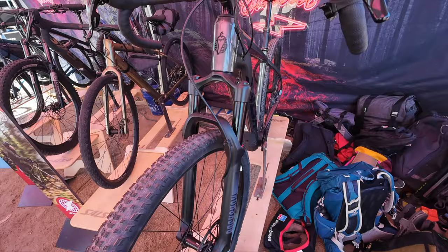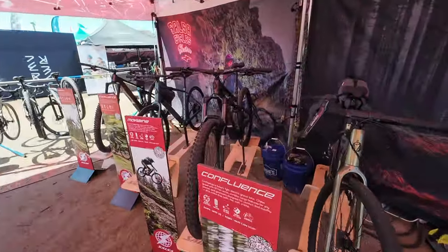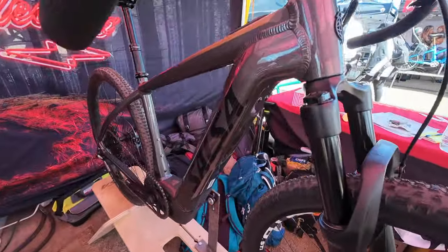It finally happened. Salsa has e-bikes — and not just your average e-bike. We're talking about Salsa's version of what you might want in an e-gravel bike, adventure bike. I'm not really sure how to pigeonhole it, but it's interesting. It is the Tributary, and Jill from Salsa is going to tell us all about it.